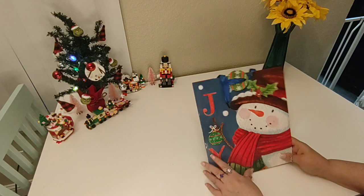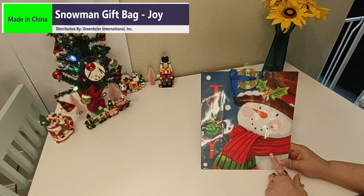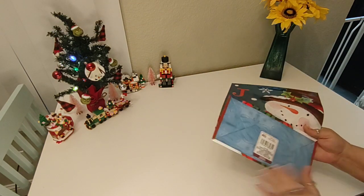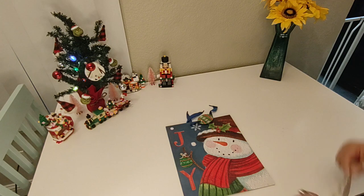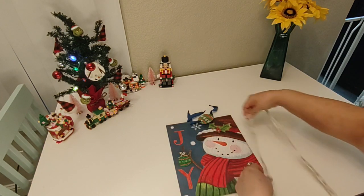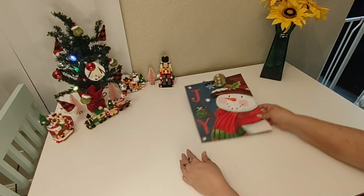The very first thing I got was this cute little gift bag. It says Joy. It has a snowman, it's got some glitter on it, and it has a little tag. This is made in China and distributed by Green Briar. I'm just going to quickly measure this for you — it's 10 inches wide by 12 inches tall.